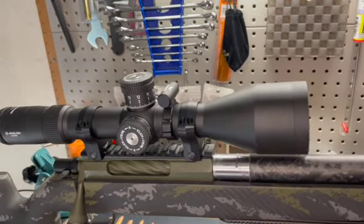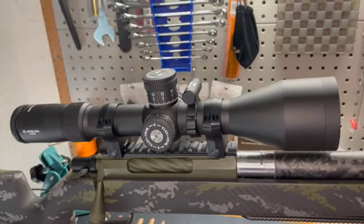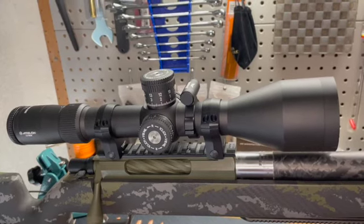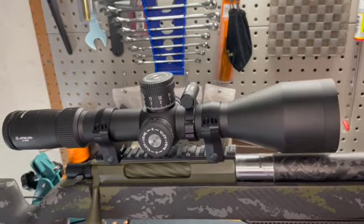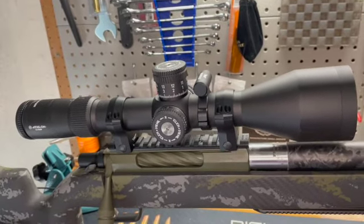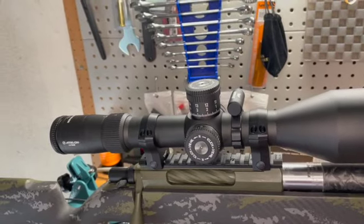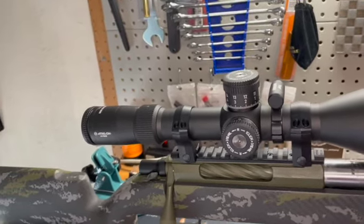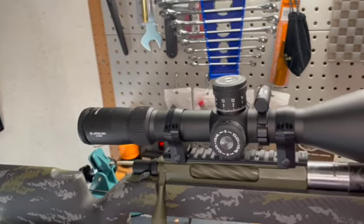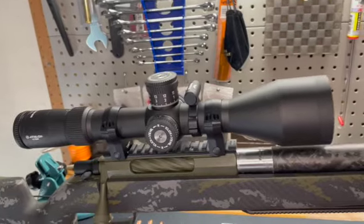I've been a Vortex and Leupold customer in the past and I still have some of their products, but I was looking for something a little bit different, a little more cost-effective but still with the capability to go out long distance. Looking through it — I haven't shot any rounds downrange yet — but it's clear. Couldn't be more happy, and there will be more videos as I'm shooting this and showing you guys how it all functions.